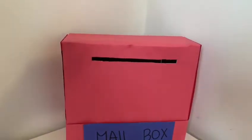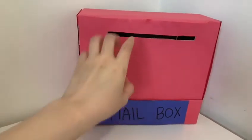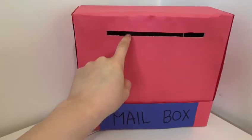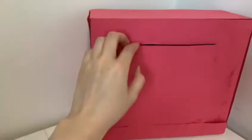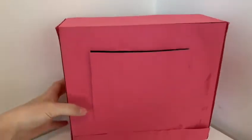All done! If you want to decorate your mailbox, you can do it — whatever you want. There is a little hole to put letters in, and there is a big hole to take out the letters. Miss Kong will show you how to do it.